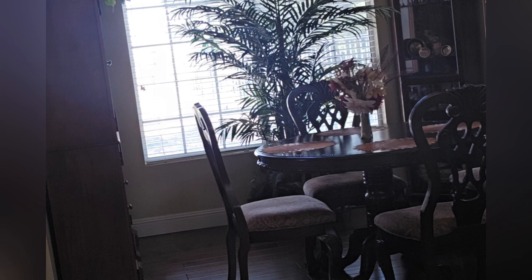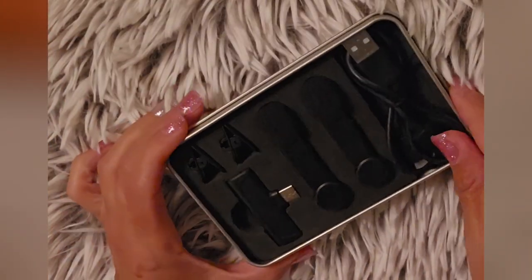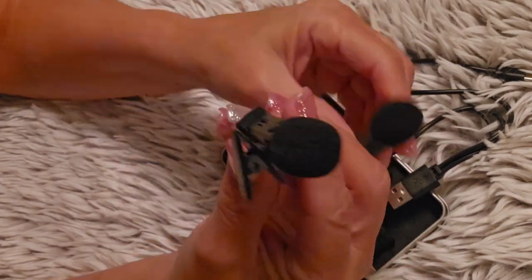I recommend this microphone to anyone who makes videos or vlogs and wants better sound quality. Thanks for watching my review.